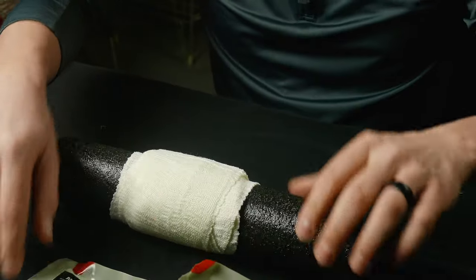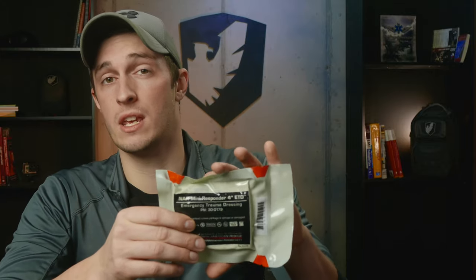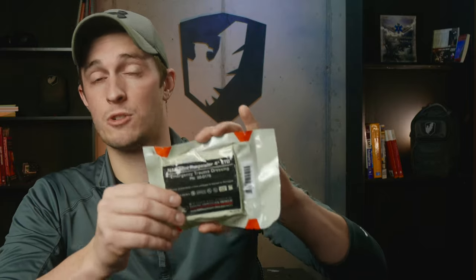That is a quick overview of the North American Rescue Mini Responder 4-inch ETD. You can buy this on our website at sixecosystems.com.